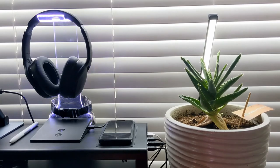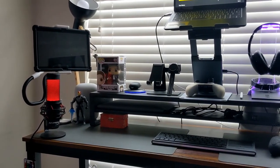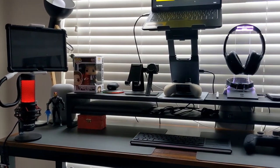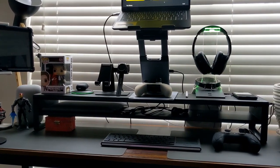Final thoughts: this stand has a nice appearance and good functionality due to its hub and wireless charging pad. It also provides adequate space to improve organization and elevates items such as a laptop to improve posture.